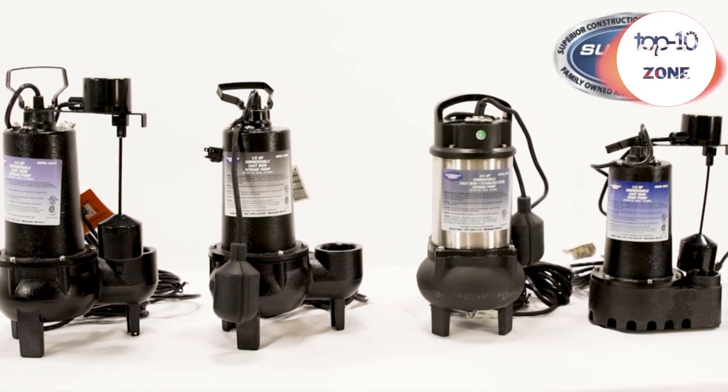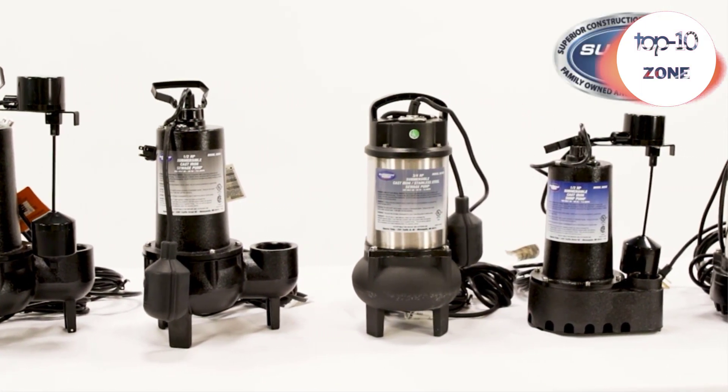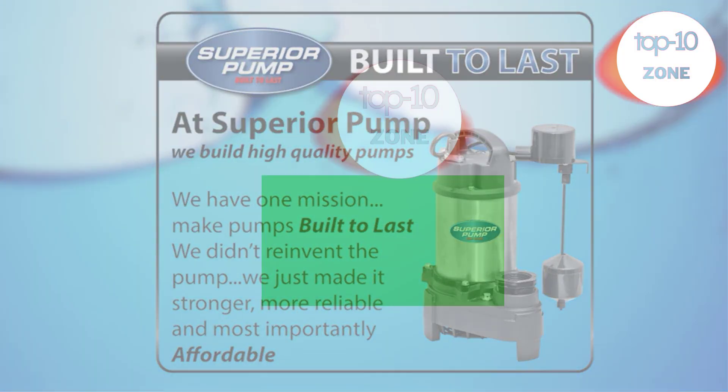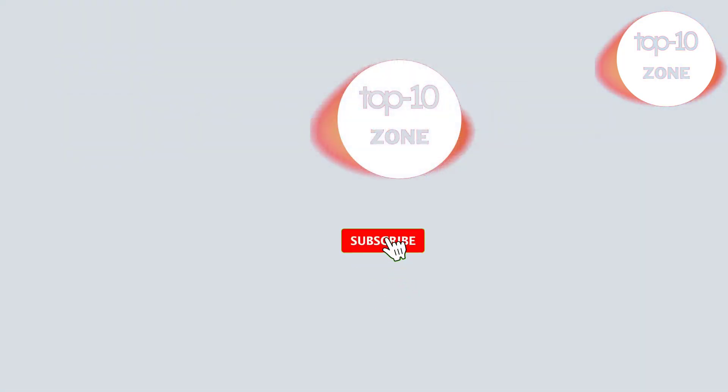Hello friends, welcome to this video. We have reviewed high quality products in our channel's video. Hope you like it. Please subscribe to our channel.